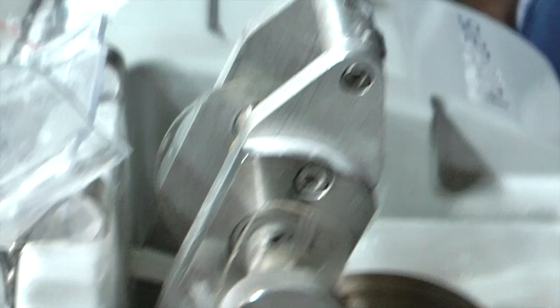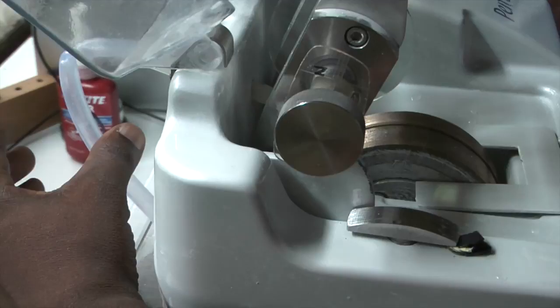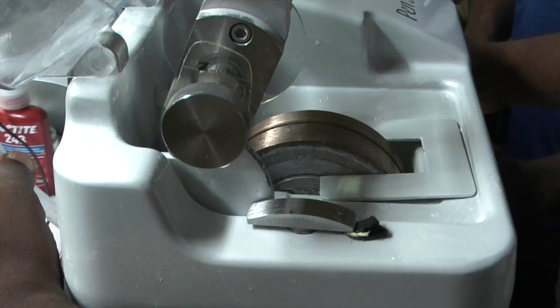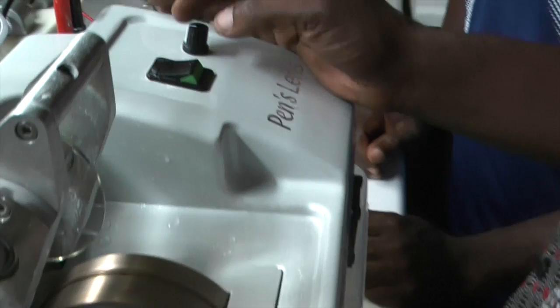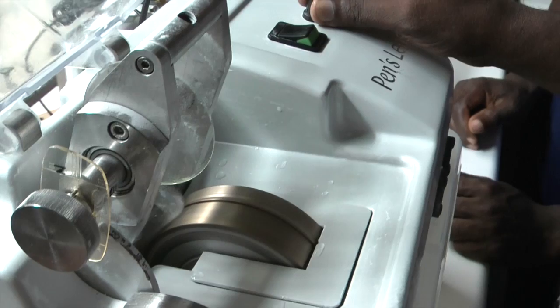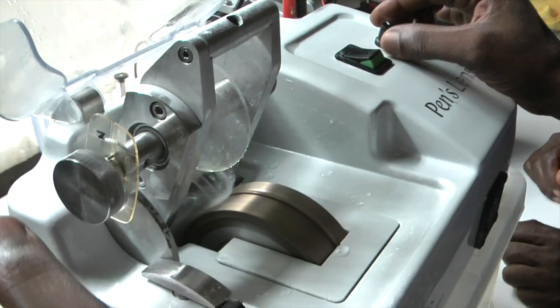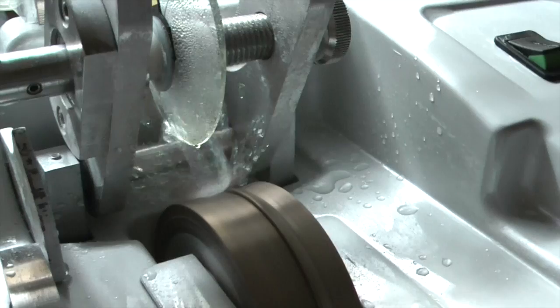We're now going to turn the machine on. With this machine we have to manually clamp the hose at the back - you don't have to do that when you first turn it on, you can leave it. Turn the machine on, then clamp it and use the water pressure. We have to clamp the pipe because if you don't you get a shower. You control the flow with your fingers and then reduce the amount of flow using that knob until you get the right amount of water, then we start to cut the lens.